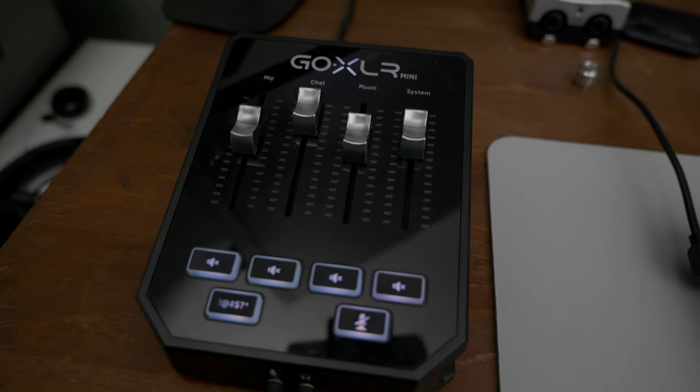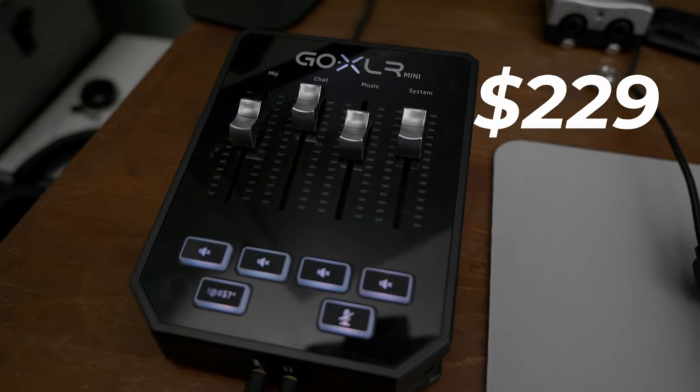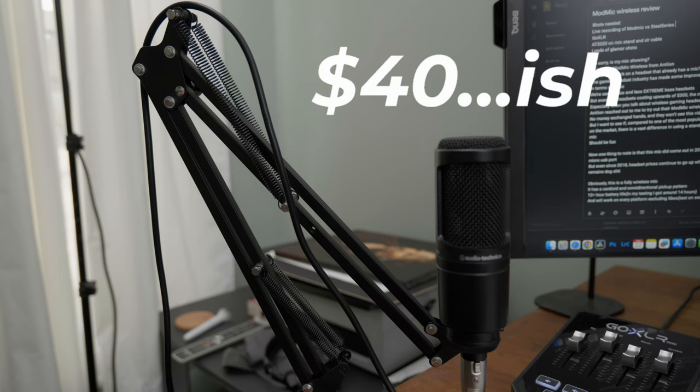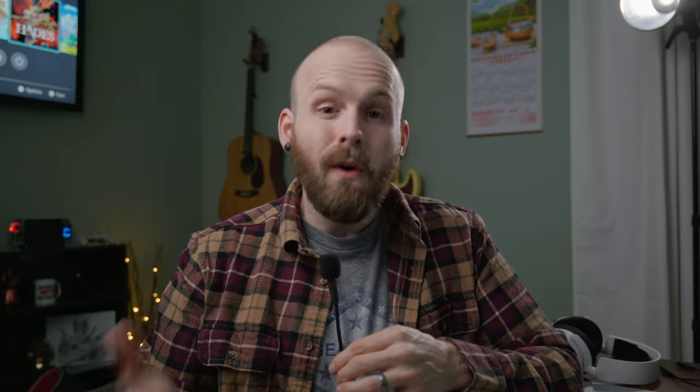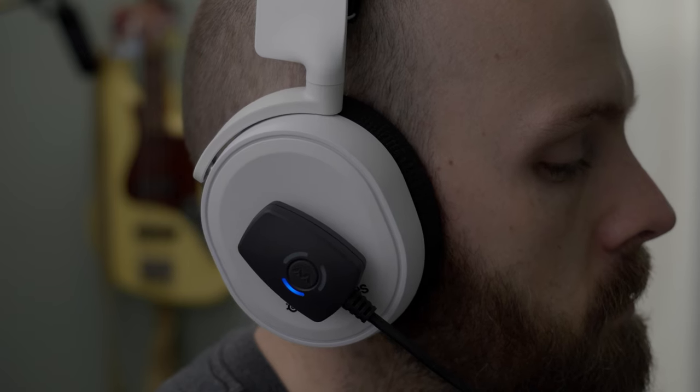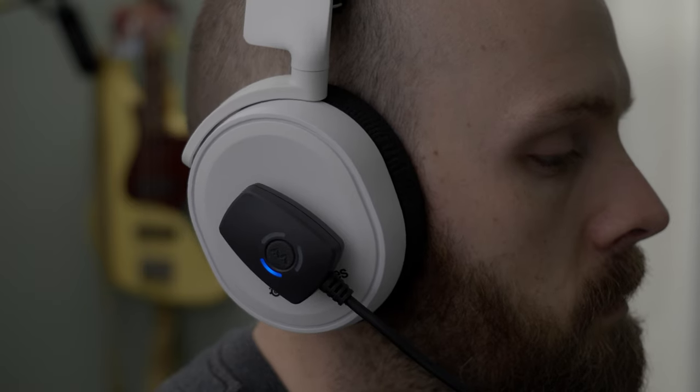There are loads of other alternatives to get good mic quality. I have the GoXLR Mini paired with an Audio-Technica AT2020, plus a super cheap boom arm and XLR cable — altogether that setup is going to run you about $370. So coming in around $130 to $140, this is a dang good mic, and honestly pretty much better than just about any USB mic out there.